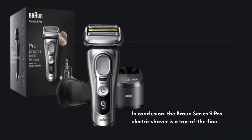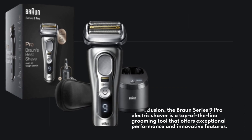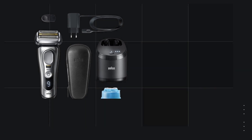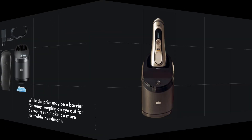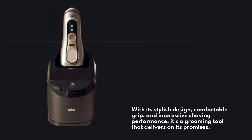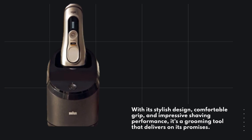In conclusion, the Braun Series 9 Pro electric shaver is a top-of-the-line grooming tool that offers exceptional performance and innovative features. While the price may be a barrier for many, keeping an eye out for discounts can make it a more justifiable investment. With its stylish design, comfortable grip, and impressive shaving performance, it's a grooming tool that delivers on its promises.